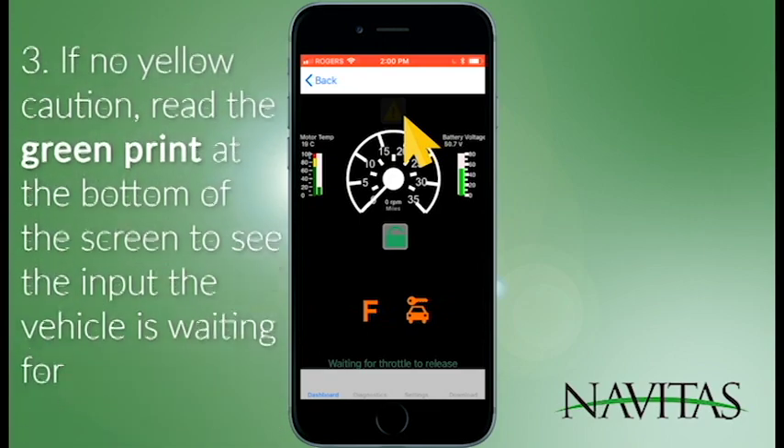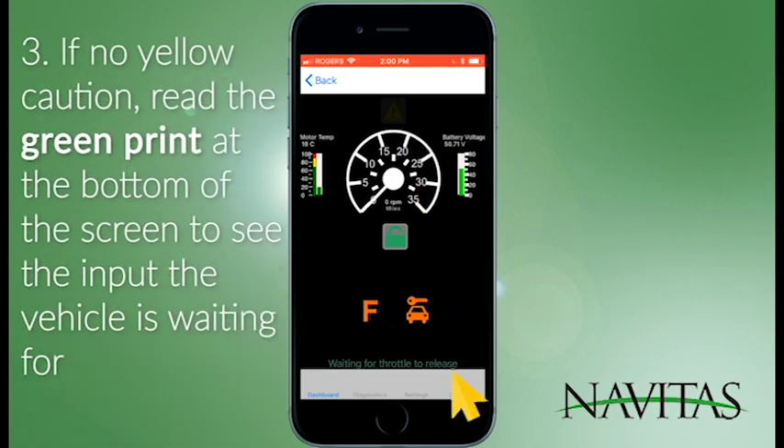If there is no yellow caution sign, read the green print at the bottom of the screen to see the input the vehicle is waiting for. Right now the screen shows the vehicle is waiting for the throttle to be released. If you're not pressing on the throttle, this is telling you why your vehicle is not moving.